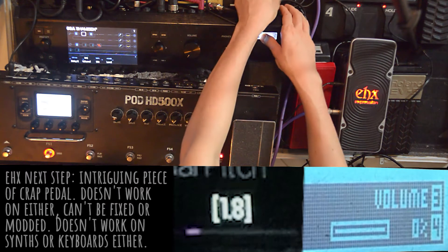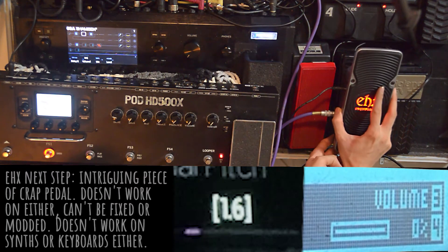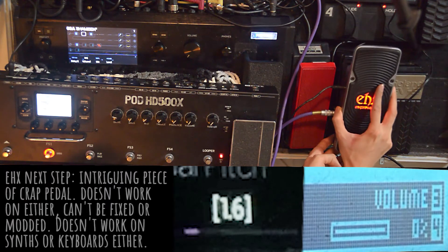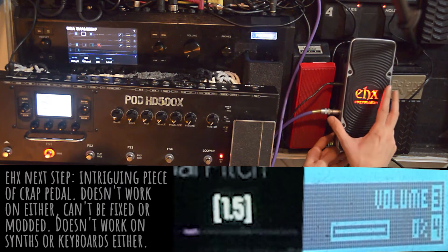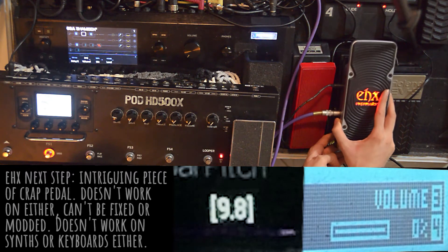On the Helix, it behaves even more bizarrely. This is probably due to the fact that this pedal requires 9V power, and the electric current makes it completely unusable. I did calibrate it beforehand to no avail. None of the sliders make a difference either.